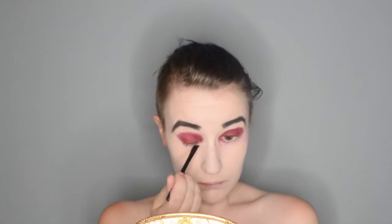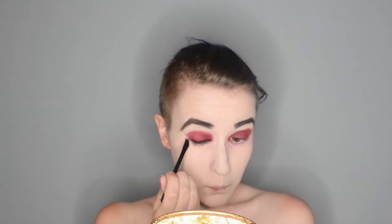And for the eyeliner, I am using the Smashbox Jet Set Waterproof Eyeliner in the shade Midnight Black, and as usual, applying that with a little angled brush. Now, I am winging it out a little more dramatically than usual because what vampire wouldn't have a very dramatic winged eyeliner.